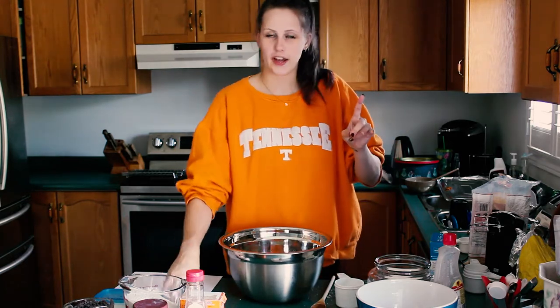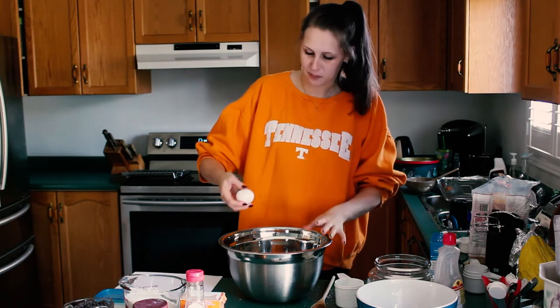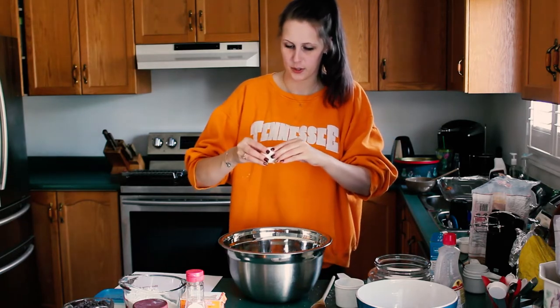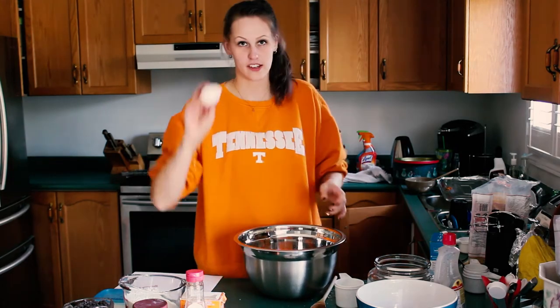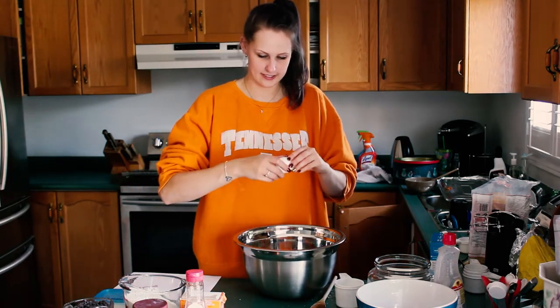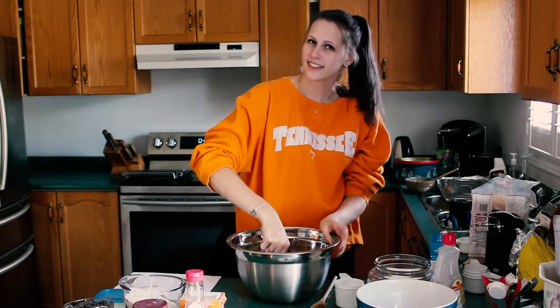Next you add your eggs. There's two of them, but you add them one at a time, stirring in between. And then your second egg. And then you stir until it's well combined.